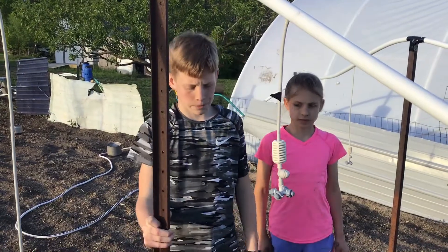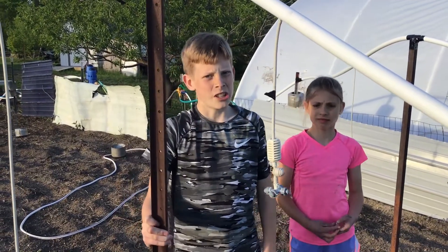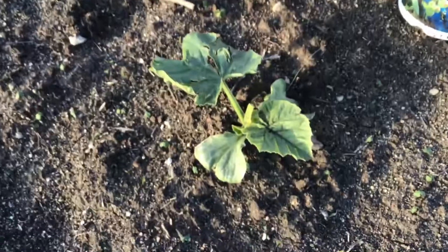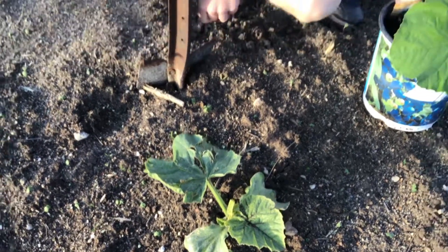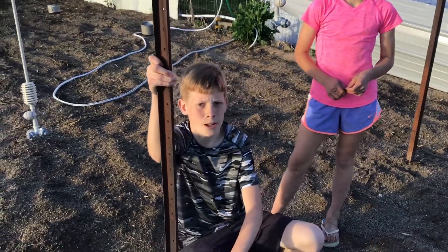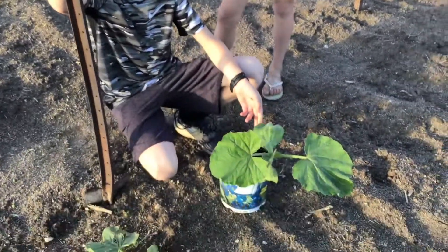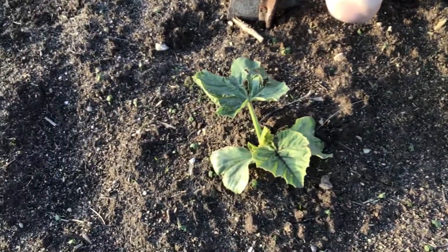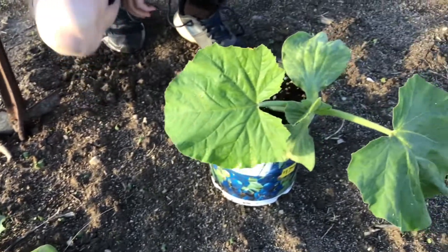Today I am going to be planting my pumpkins. This one has been outside planted in the ground through a lot of cold and nasty weather, while this one has been in the greenhouse — kept warm because the greenhouse is heated.